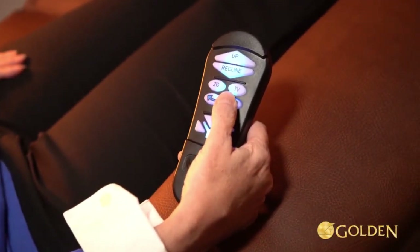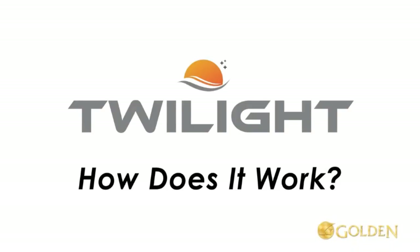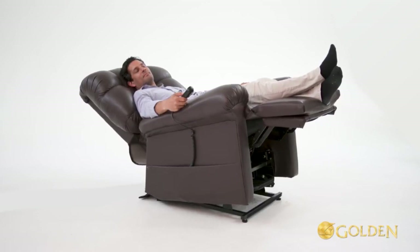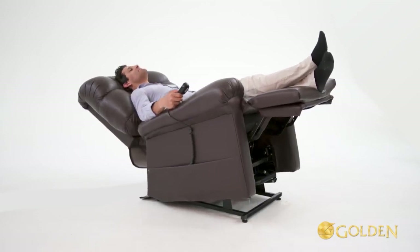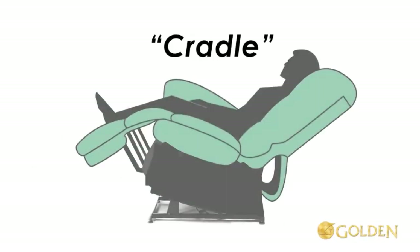These positions can be found easily using the updated auto drive hand control. How does it work? This MaxiComfort with Twilight positioning has a third reclining motor and an upgraded patent-pending mechanism we refer to as the cradle.